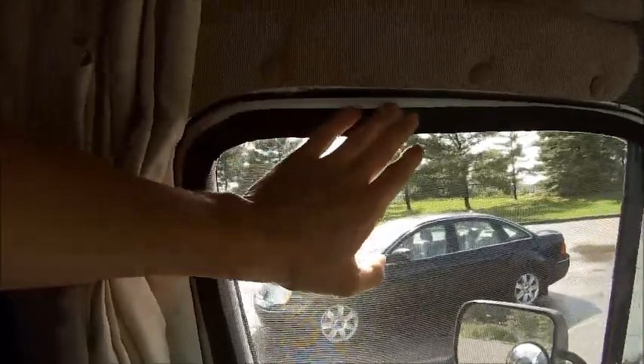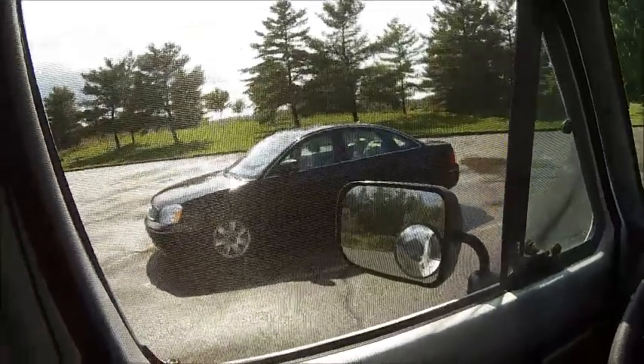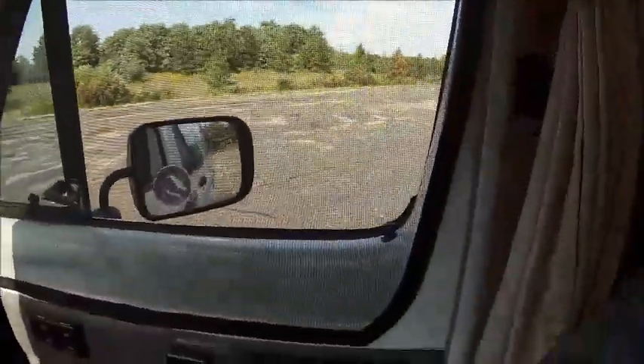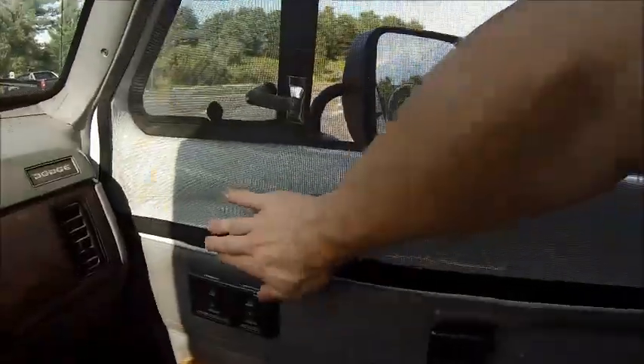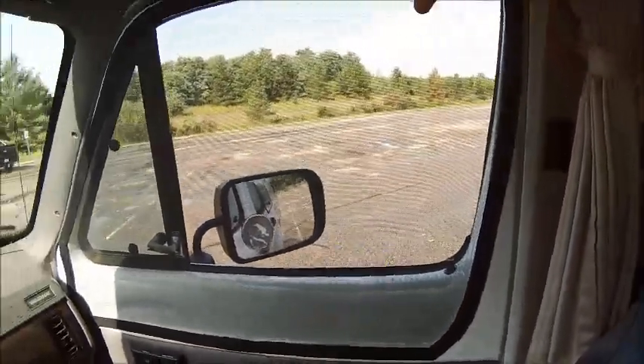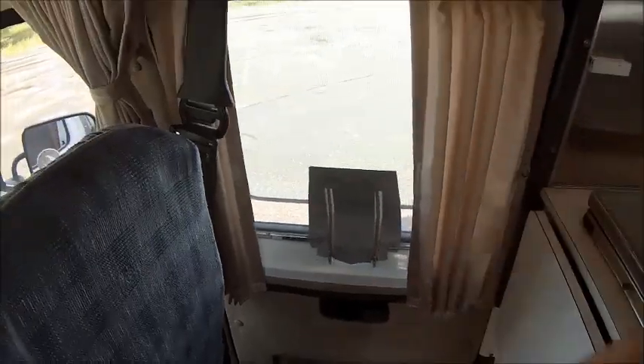A friend of mine made up some really cool screens for me. As you can see, they've got magnetic strips going through here and they cover the door completely, so these windows are wide open and bugs can't get in. I've got the same thing on the other side. The corners don't hold very well because they're curved, and the magnets aren't super powerful — just enough to hold it up. I also have one for the door with velcro going all the way around, so I can have the door wide open with the screen in there.